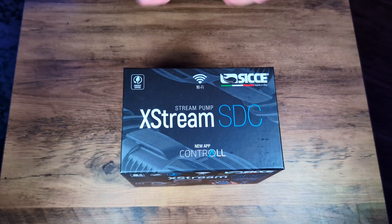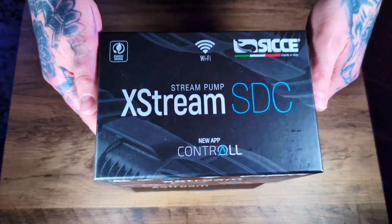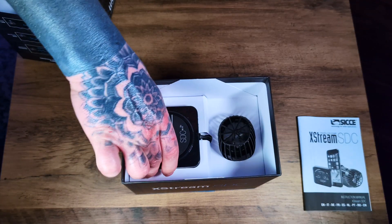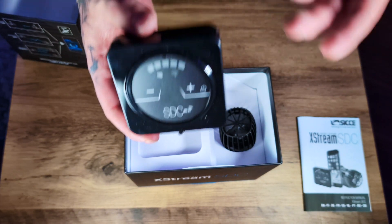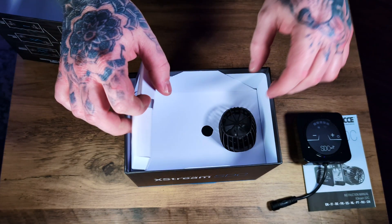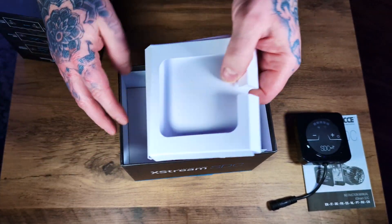Let's have a look at what's actually inside the box. First up we have the instruction manual and the controller — which is good because although we'll mostly use the Wi-Fi app, it's handy to have this available if you haven't got access to Wi-Fi for whatever reason. And then we've got the actual pump itself, which comes already assembled.